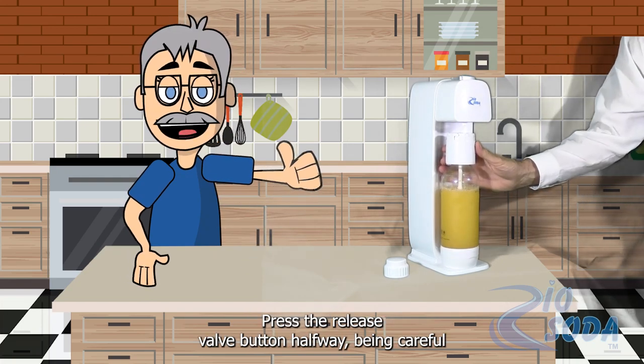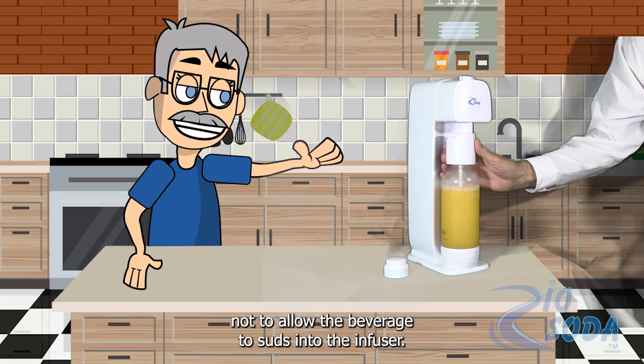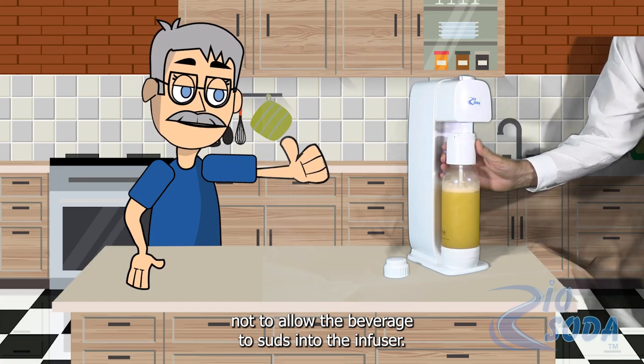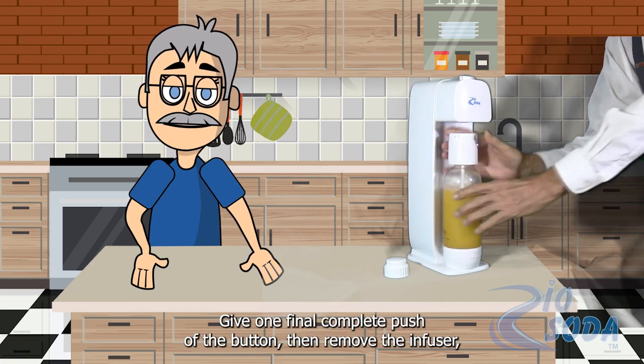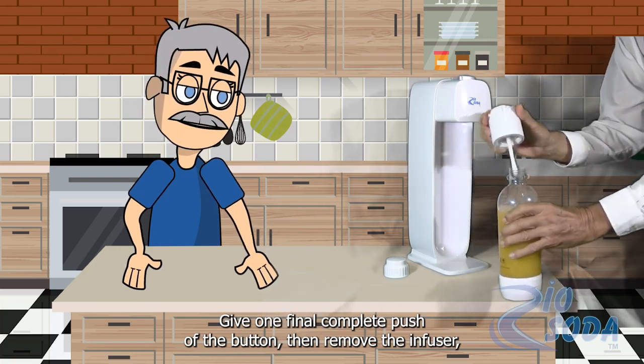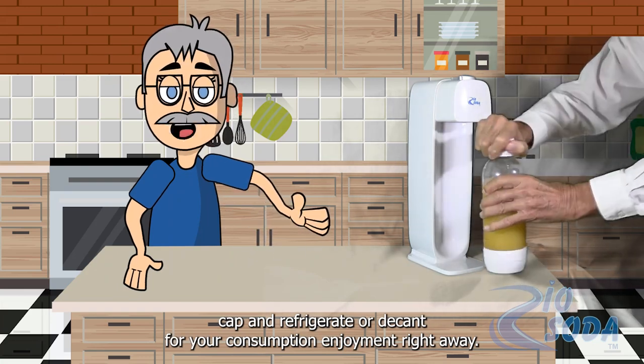Press the release valve button halfway, being careful not to allow the beverage to suds into the infuser. Stop periodically if necessary. Give one final complete push of the button, then remove the infuser. Cap and refrigerate or decant for your consumption enjoyment right away.